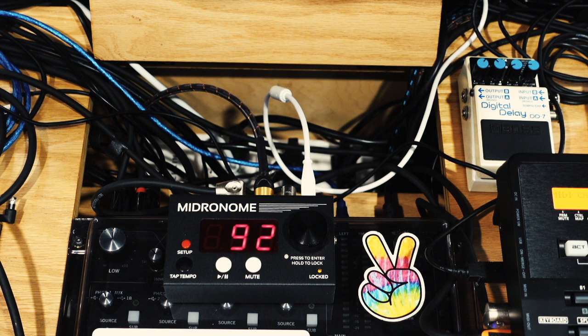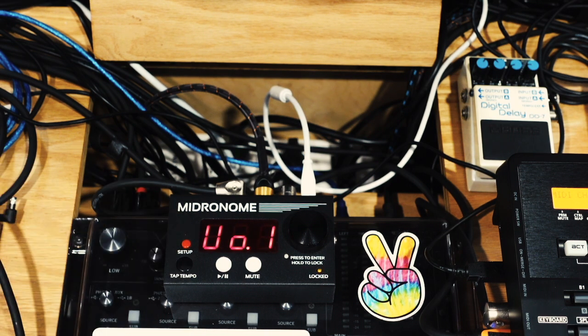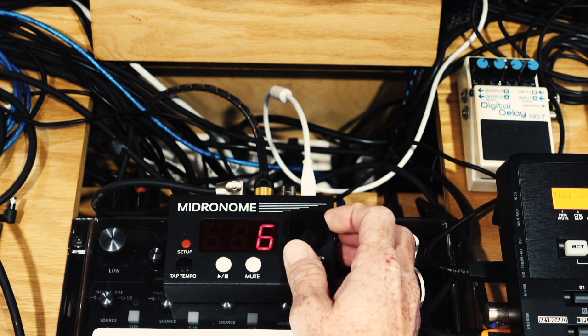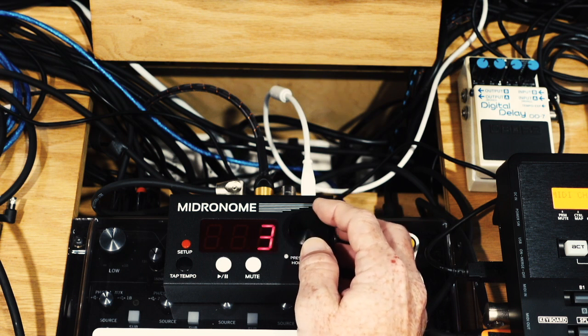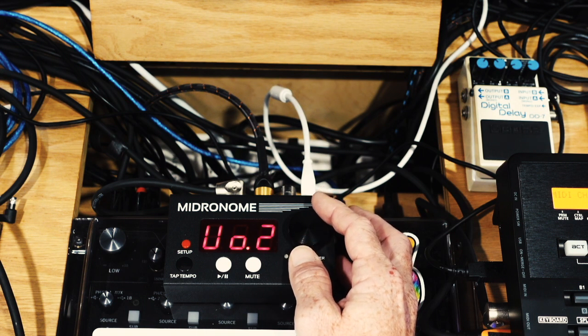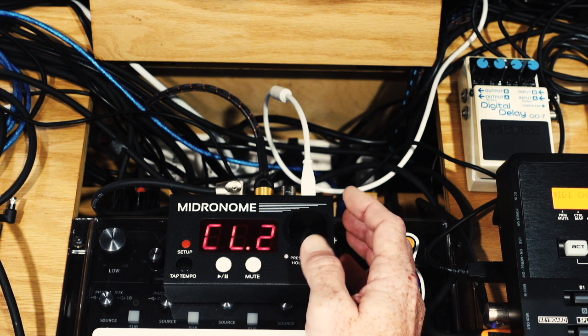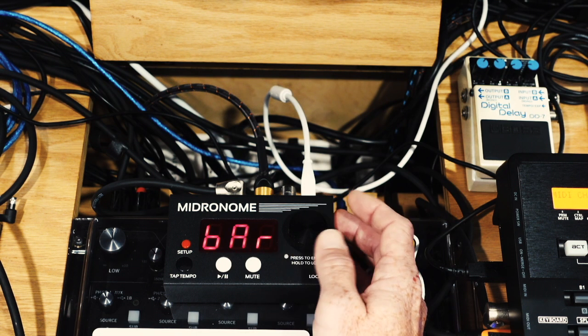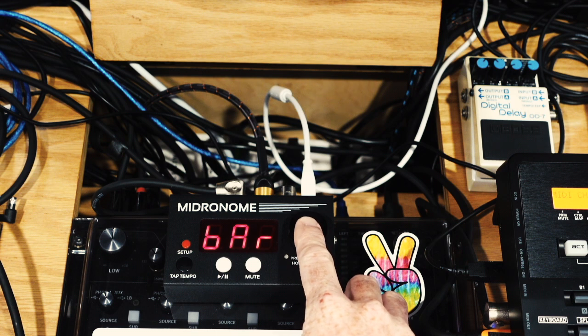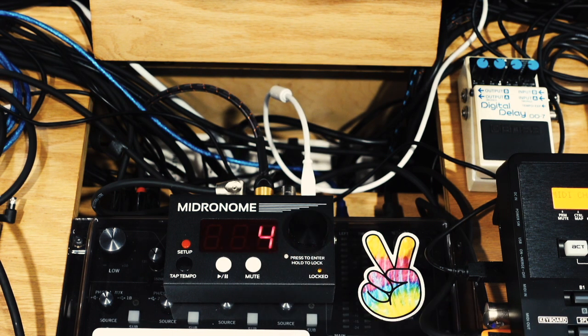Let's look at the setup. Pressing setup will bring you into your menu or setup mode. The first option is the volume of click track one — you can set that to one through nine by pressing the giant button to enter, turning it to your desired value, and hitting the button to confirm. The next one is volume two of a second click track. After that you have your sound for click one and your sound for click two. Then your next one is your bar — this is where you set beats per bar. Traditionally you have it set to four beats a bar, but you can go all the way from one to 99.